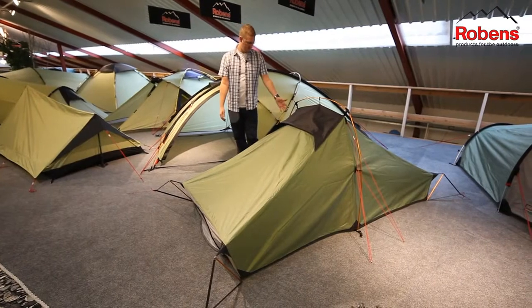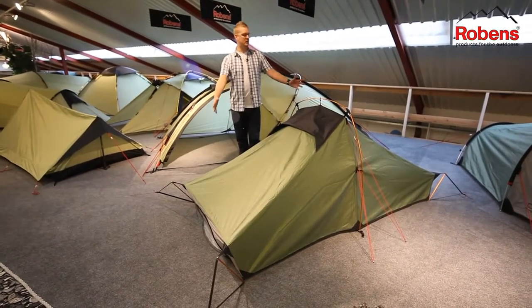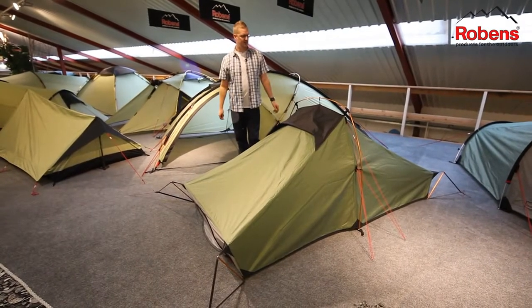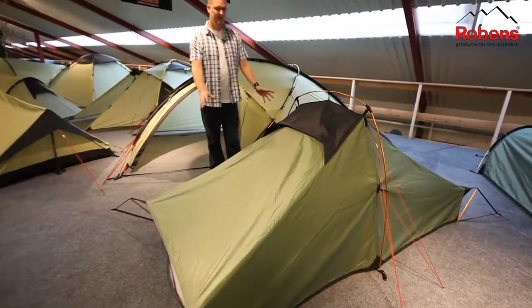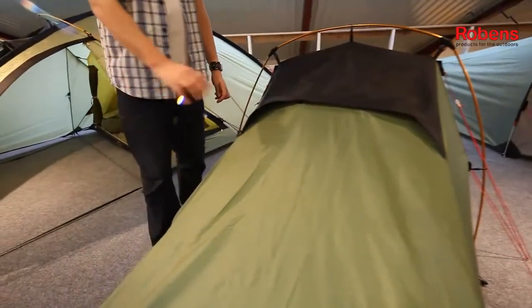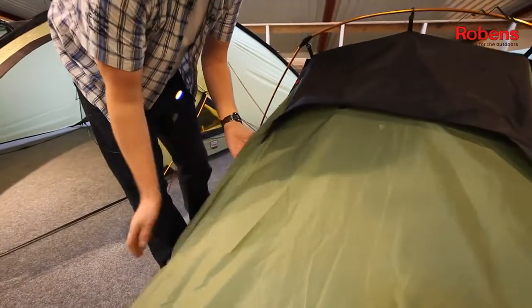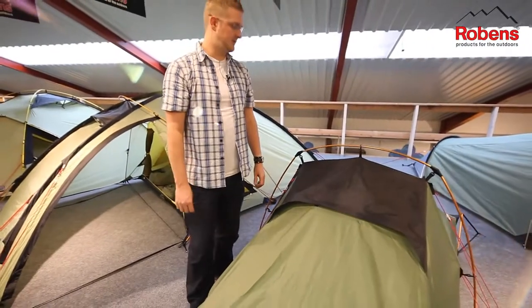Hi and welcome to Robins. In this session we're going to be taking a look at our Trail Star 2, which is in our adventure collection. The Trail Star 2 is a compact two-man tent with a one pole design. The tent itself is made up of our Hydrotex 5000, which is a PU coated polyester with fully taped seams and a hydrostatic head of 5000 millimetres.